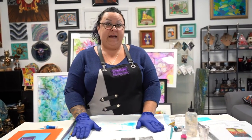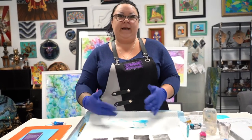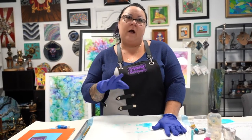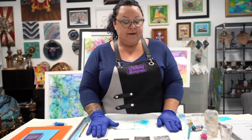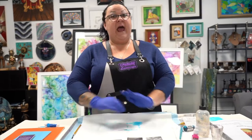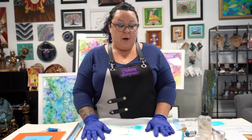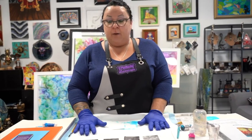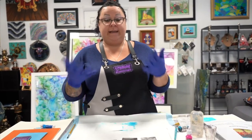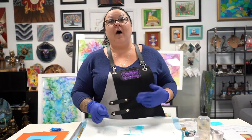A safe age to teach alcohol inks, just because of the alcohol fuming and everything, would probably be around seven or eight years old under adult supervision to make one of these pieces. Alcohol ink will stain everything, so make sure you cover your surface with a plastic tablecloth or something. It will stain your skin and your clothes, so wear an apron and make sure your hands are covered — unless you want to walk around with rainbow hands. I do all the time.